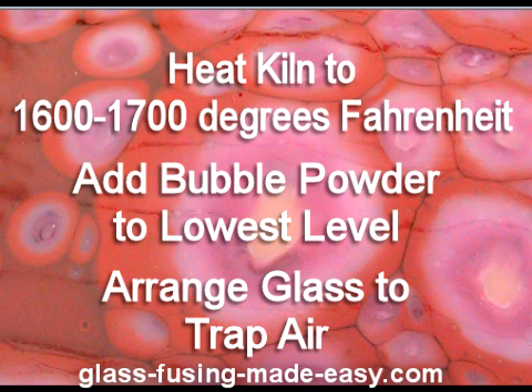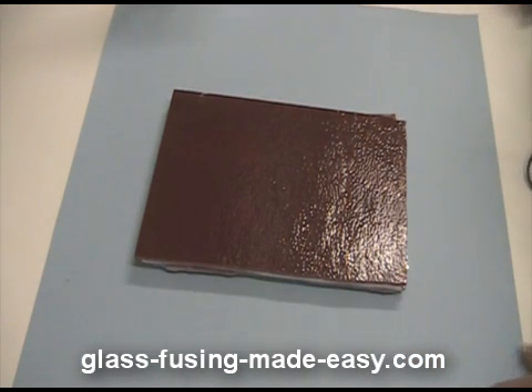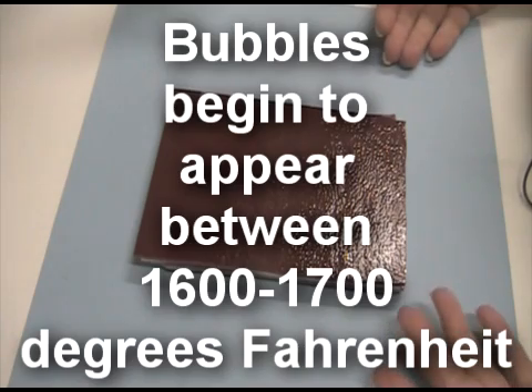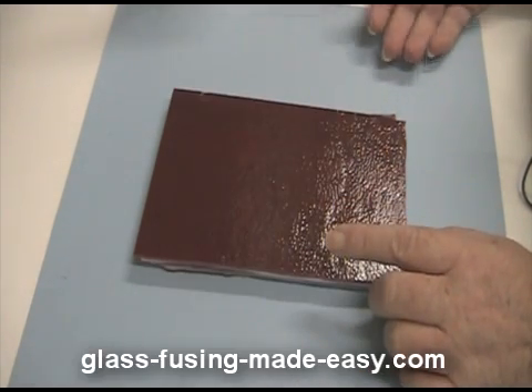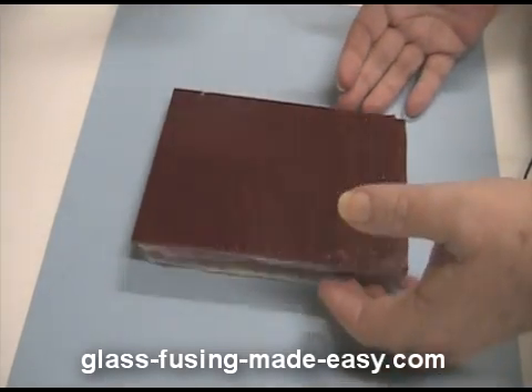I've done a video to show you how I've accomplished this. Today we're going to attempt a technique called boiling glass. Glass doesn't boil in the same way water does, but as you heat glass up to about 1,800 degrees, the components start to break down and rise up and bubble through the glass layers above.